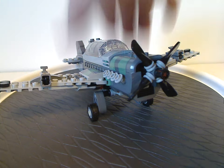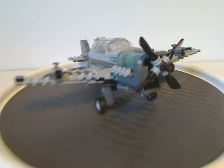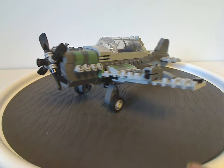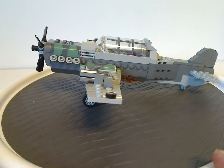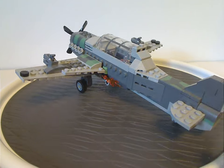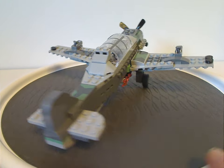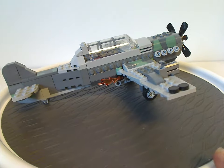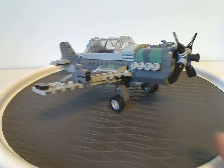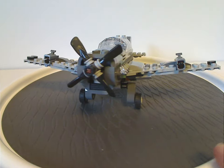Now onto the fighter plane itself. This was one part of the original Fighter Plane Attack set from 2009, which had this and also a biplane — it's kind of odd that just this part was remade, though the biplane could work as a separate set.